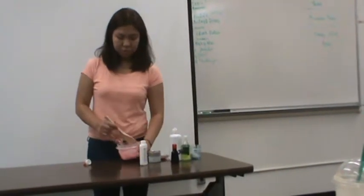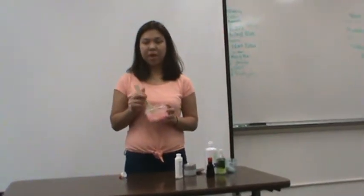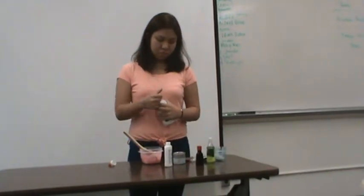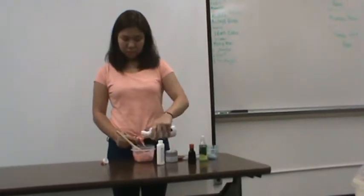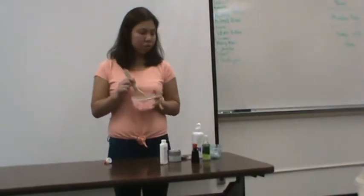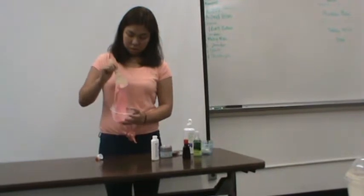For the baking soda, make sure you mix it and blend it with the glue perfectly, because you don't want the baking soda to form into a ball within the glue. After you're done, you will put two tablespoons of contact lens solution, and then just mix it again. If your slime looks particularly sticky, I suggest you put half a tablespoon up to one tablespoon more of contact lens solution. Just mix it again until it forms a slime.